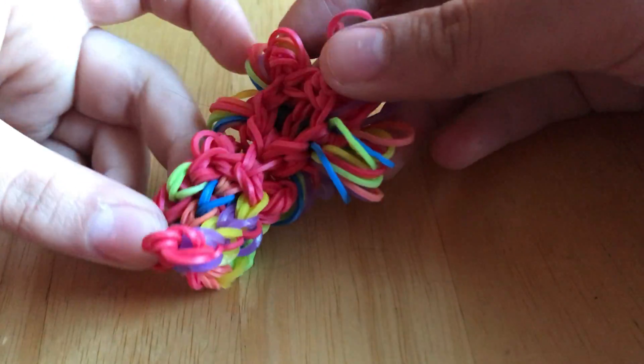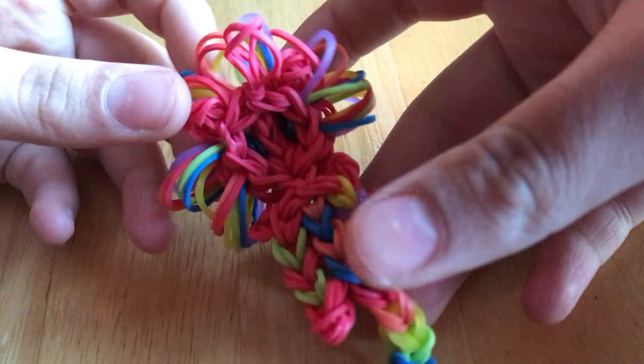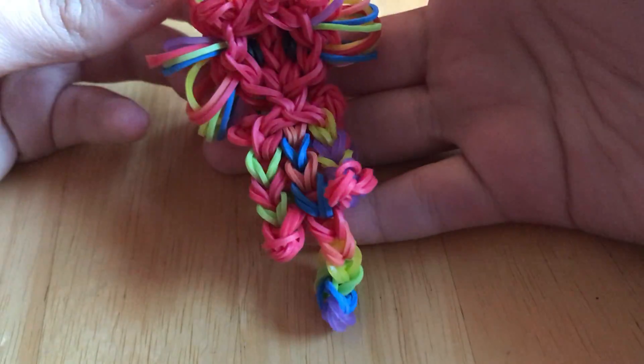If you want the tail to go up, you can leave it like this, or you can kind of pull it upwards. To make the head knot like that, you just basically fold it backwards and do some stuff. There it is — it's good, it's super cute.